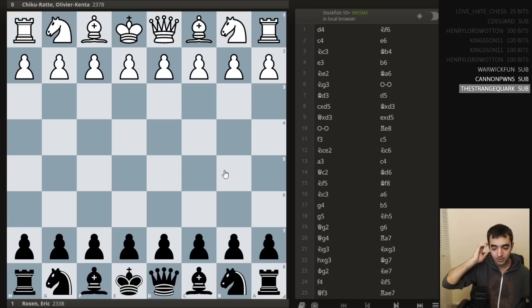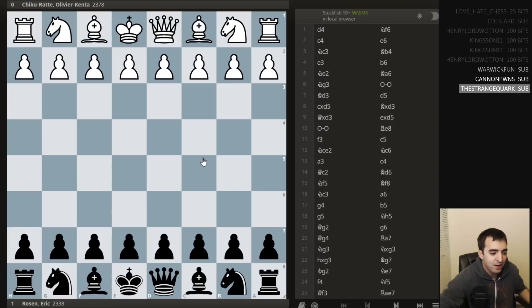This evening, we'll be taking a look at my round 8 game I played earlier today. The game started 10 hours ago. I was playing against a pretty strong junior from Canada — Olivier Kenta Chikurate. I was black. And just because of the tournament standings, I was clearly playing for a win. I did manage to win — apologies for the spoiler — but it puts me in good standing going into tomorrow.